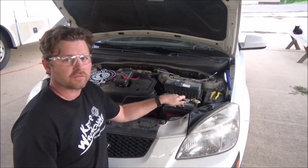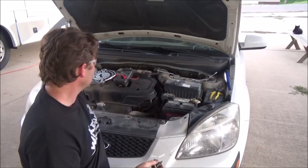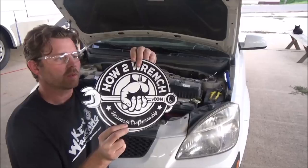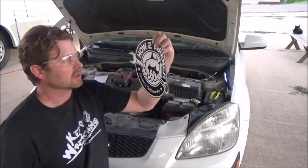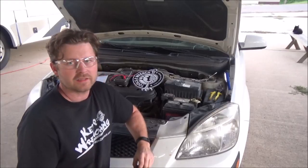There you have it — that's how to test for a parasitic drain on the battery. Make sure you don't have a problem. You can head on over to howtorinch.com and get a membership to support us, or just say thank you. We've got t-shirts and stickers too. As always, we appreciate all your support. Make it a great day and keep wrenching.